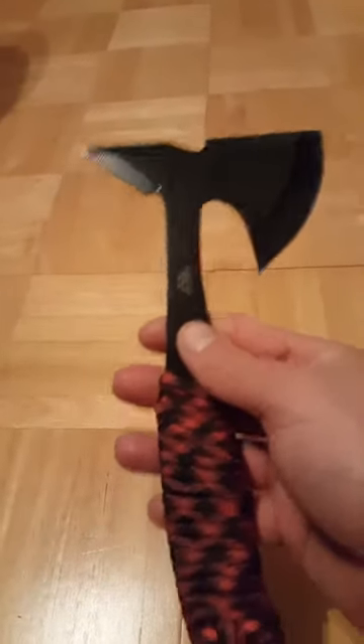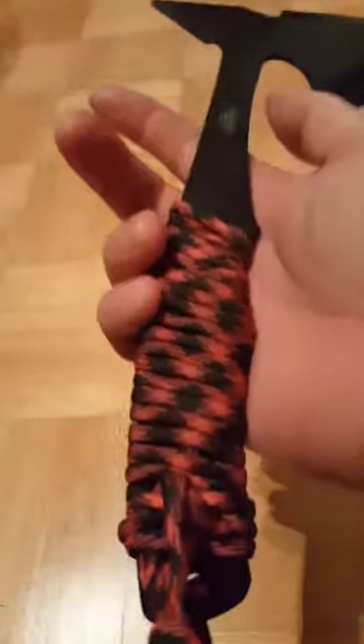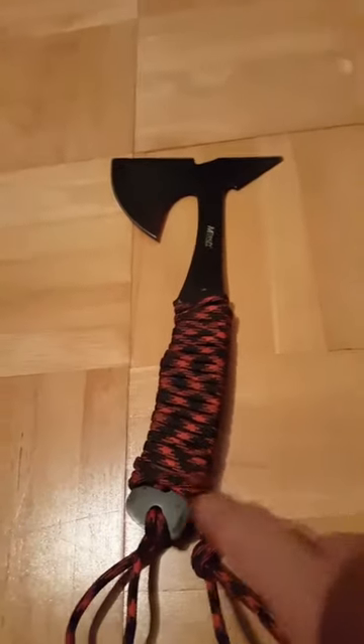It was just wrapped up, looped through the top hole, tied around, and then tied around the last hole as well. You could probably cut the ends off, but they don't get in the way of throwing — when you throw, you just release and let it slide out. All in all, I really like the paracord handle wrap.